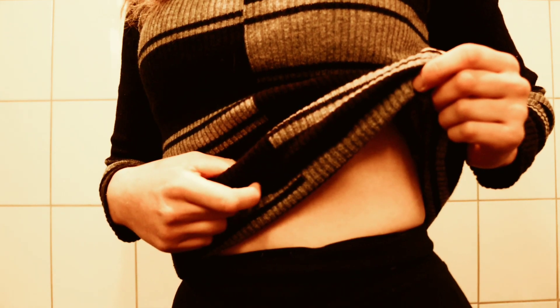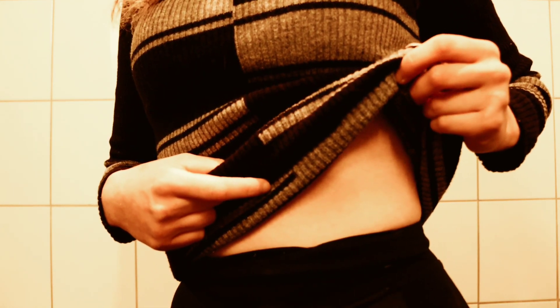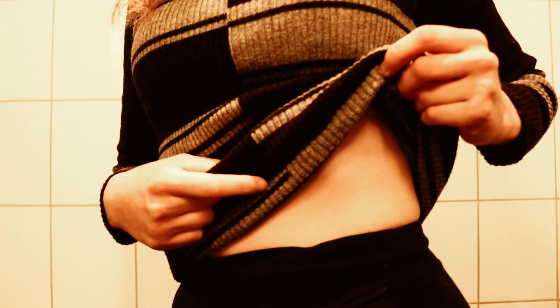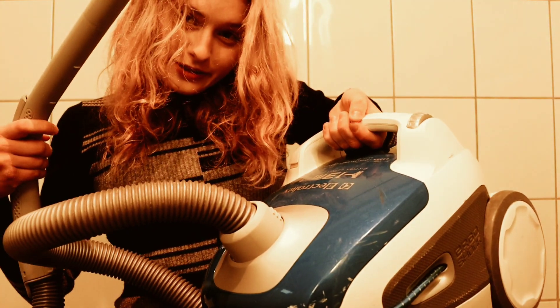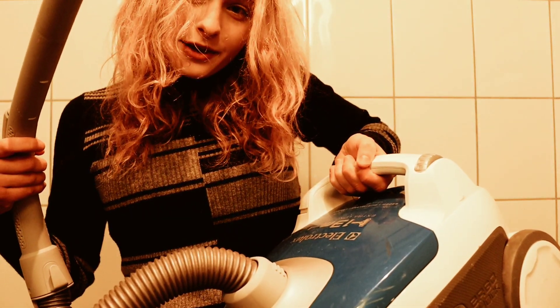This is before. We will see how my stomach changes with this exercise. Let's try stomach vacuuming.